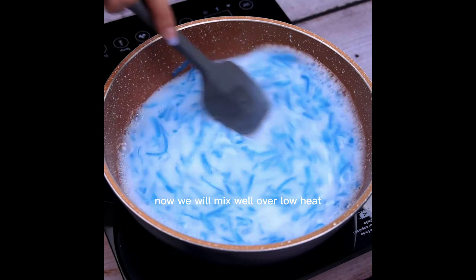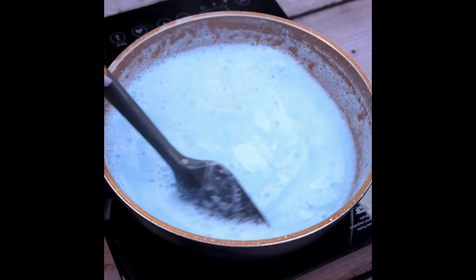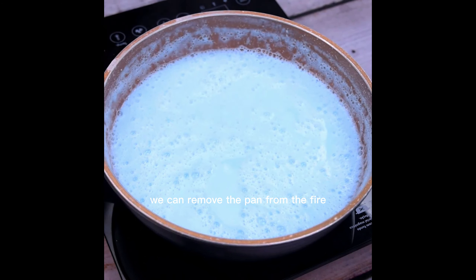Now we will mix well over low heat, until you have diluted all the ingredients in the water. Once it is at this point, we can remove the pan from the fire.